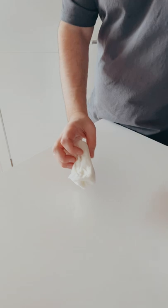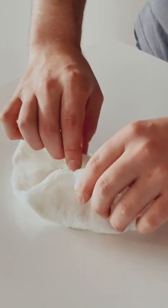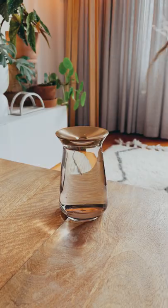Put it somewhere like the pantry because it's ugly. This time will vary, but a couple of weeks later, open it up, see if it has a root, and if it does, it's ready for water.